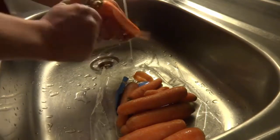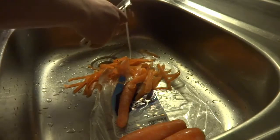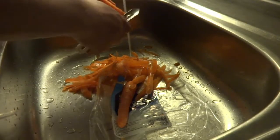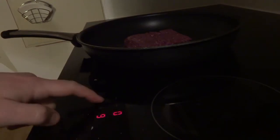Now let's get started. You need to preheat the oven to about 220 degrees Celsius, or about 430 degrees Fahrenheit. Put some oil in your pan, and when it's warm you can put the minced meat in. Meanwhile, prep the carrots.